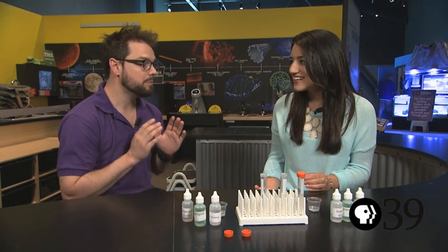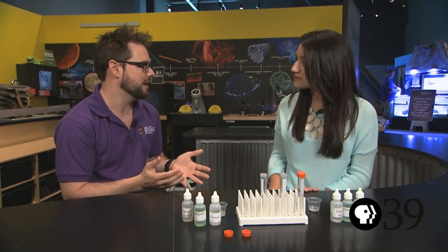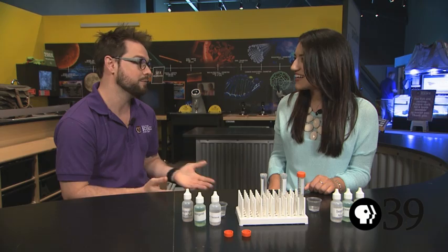So Jonathan, we know that in order to see our cells, we have to look through a microscope. But is there a way for us to actually see our DNA? The problem with DNA is it's even smaller than our cells. So even with a microscope, we can't see a strand of DNA. But luckily, there is so much of it in our body and in our cells. If we get enough of it together, we should be able to see it even without a microscope.